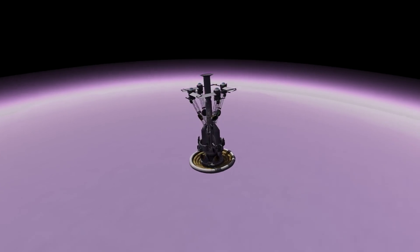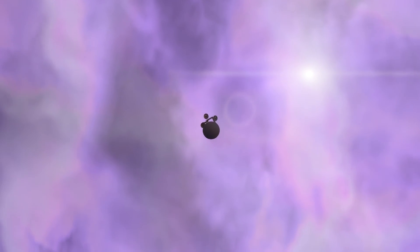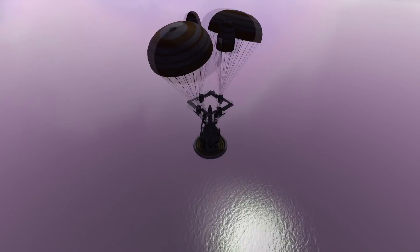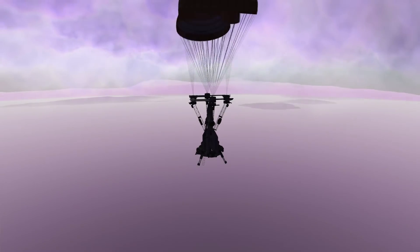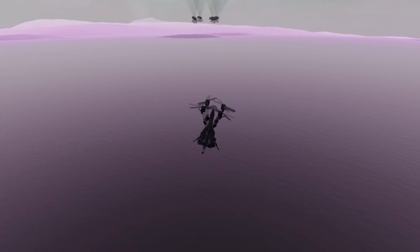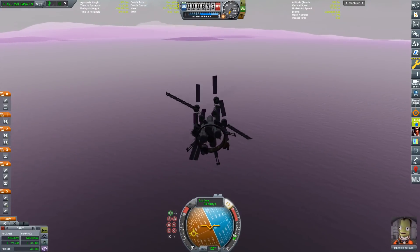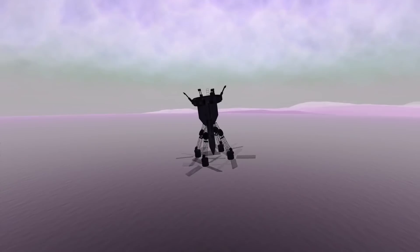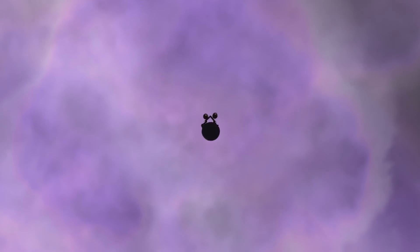We can ditch the top heat shield now to get a lot lighter, along with the parachute assembly. The rotors take up a lot of electricity and we're still too fast to extend solar panels. We're also above the Explodium Sea — Eve's largest body of water — not a great landing site. I tried to wait for all the parachutes to deploy, spin up the rotors, and steer toward land, but I totally messed that up. This thing is really only designed to fly vertically, not horizontally. And yeah, again — we have to do this again.